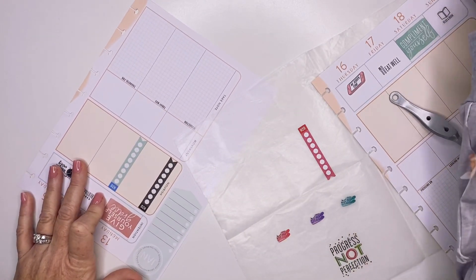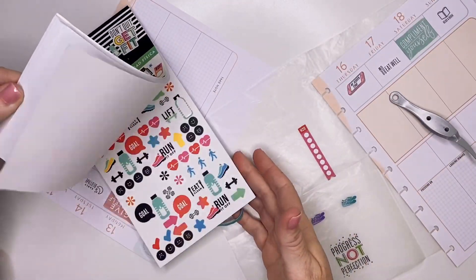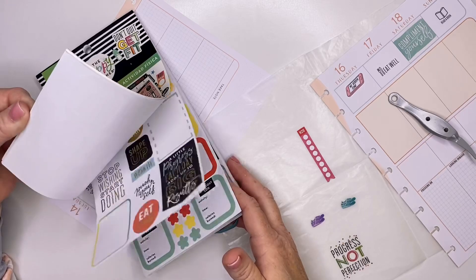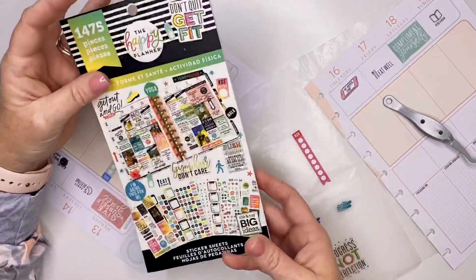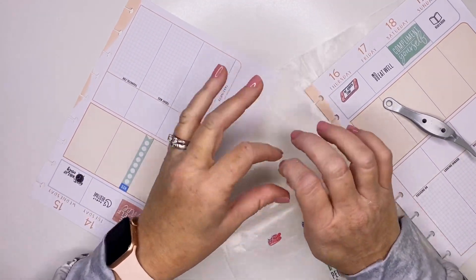I found these cute little H2O checklists in the fitness book — I believe they're in the fitness book, let me double check so I'm not telling you a story. The colors match this fitness book, so I'm pretty sure I found them in here. Oh, there they are — yeah, there's a whole sheet of H2O trackers. I just thought those would be kind of cute on this nourish section.